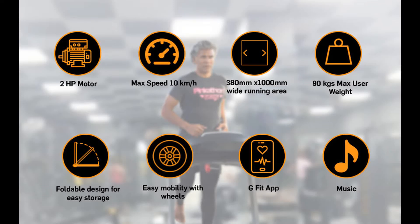Lifelong Fit Pro 2HP Motorized Treadmill for home with 12 preset workouts and heart rate sensor, free installation assistance.